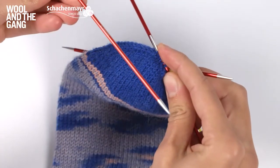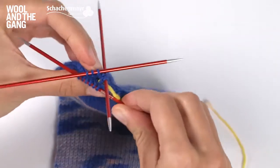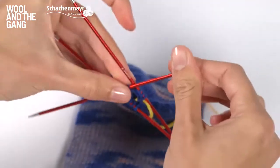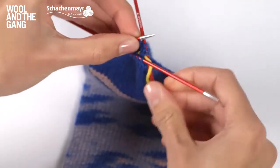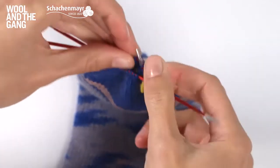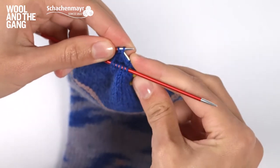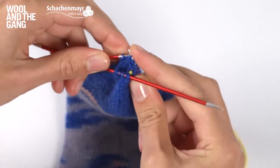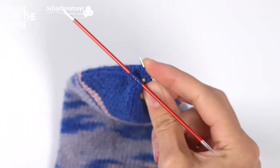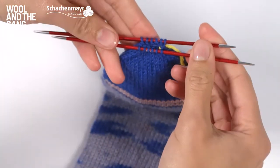Now you can get rid of that needle, you don't need it anymore. Do the same with the other two needles — slide the stitches so they're right at the end, then transfer them so they all sit on one needle, and get rid of the extra needle. Push the stitches along and you're positioned and ready to join the toe.